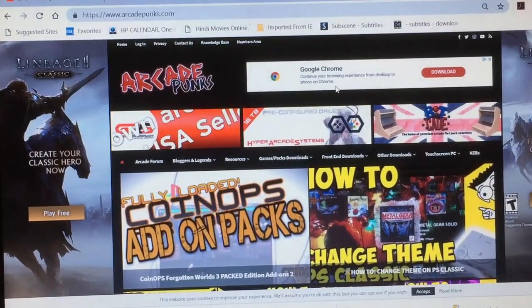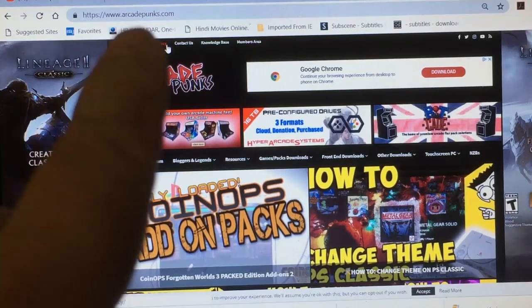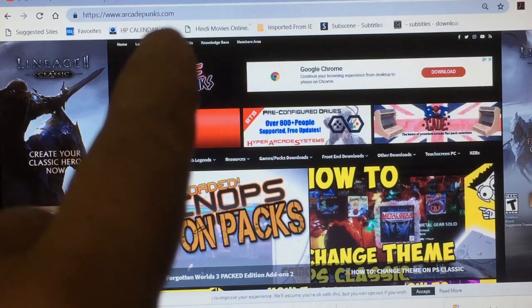This is the site that you want to go, which is www.rk.punks.com.